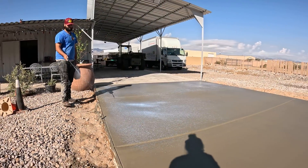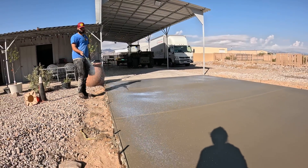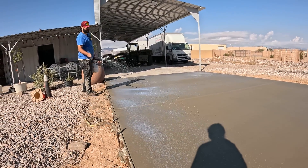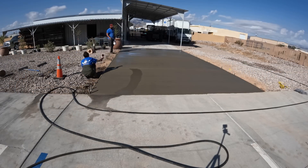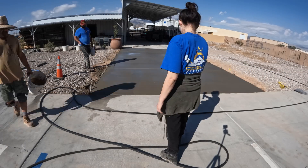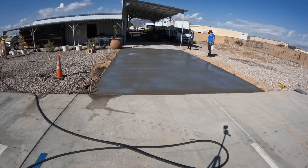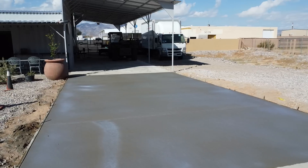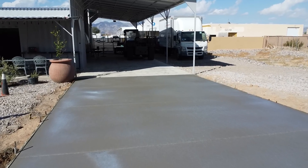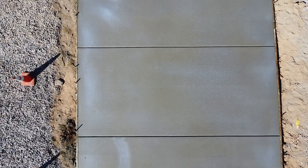Here's Joey — so we have Joe and we have Joey. He's spraying the curing compound on here. There's your final look before I come back on the next day and saw cut it, which we're going to show here shortly.